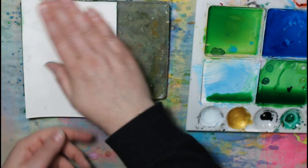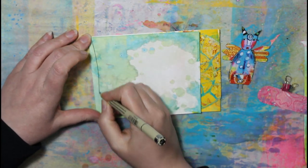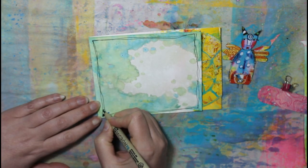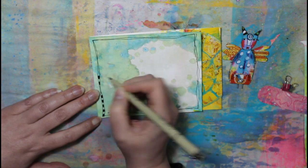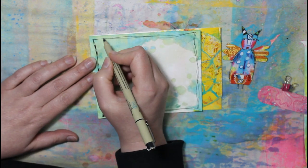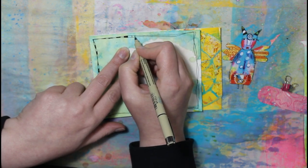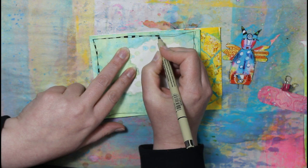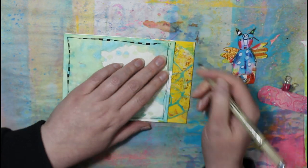I wanted to see what it would look like once the first layers were dry and then going in again. So I'm taking my Micron pen and I like to just loosely draw two lines in the border, making sure they overlap and cross over at times, and then I just do black, white, black, white. I love doing this border — it's such a simple thing and I love the overall look of it.